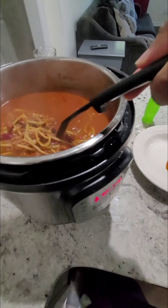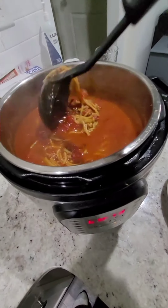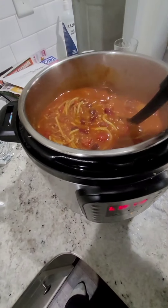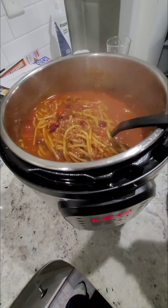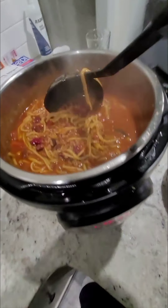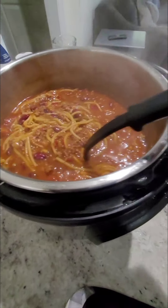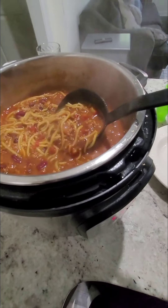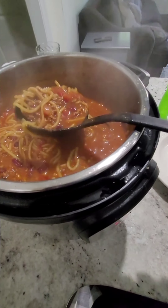This is Louisville-style chili, y'all. Now, this might be surprising for some of you — oh, those noodles! Okay, let's just do a little bit, because I don't think I'm ready to eat yet.